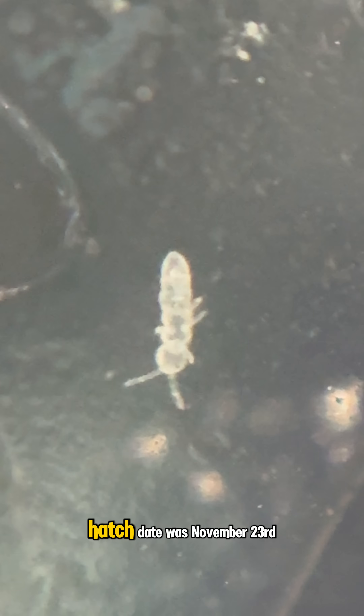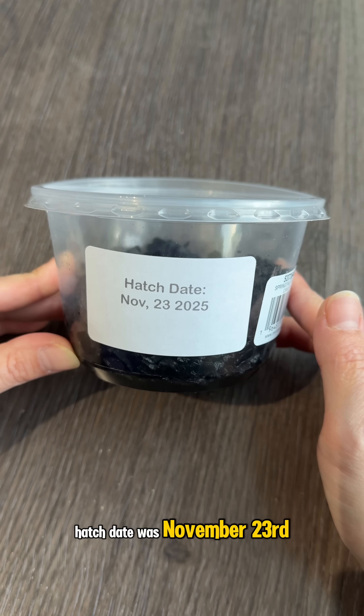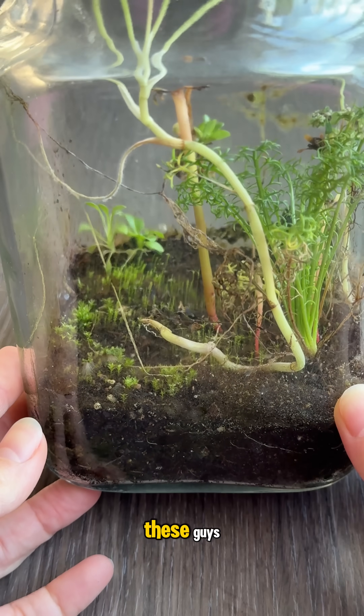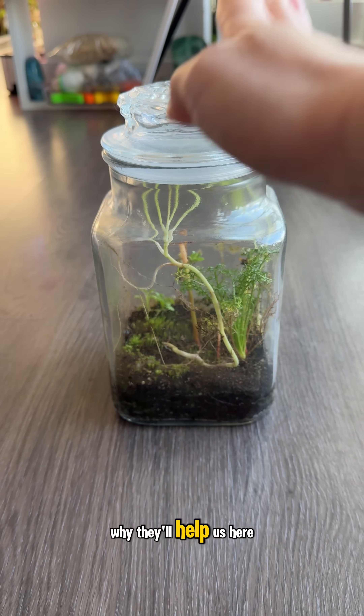They're really tiny, but their hatch date was November 23rd, so I'm going to give them another week for all of them to hatch before I put them in there. Then I'll tell you a little bit more about these guys and why they matter and why they'll help us here.